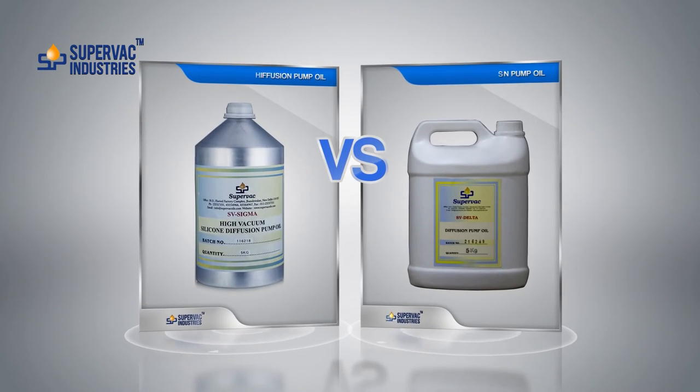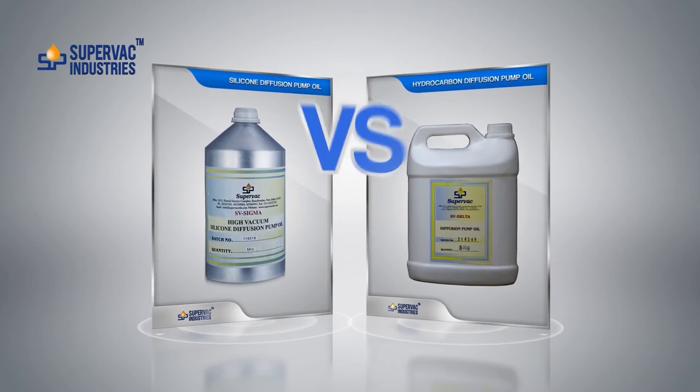Hi friends, I am Anshuman Punj, CEO of Supervac Industries. Today we are going to discuss a very interesting topic of silicon diffusion pump oils versus hydrocarbon diffusion pump oils.